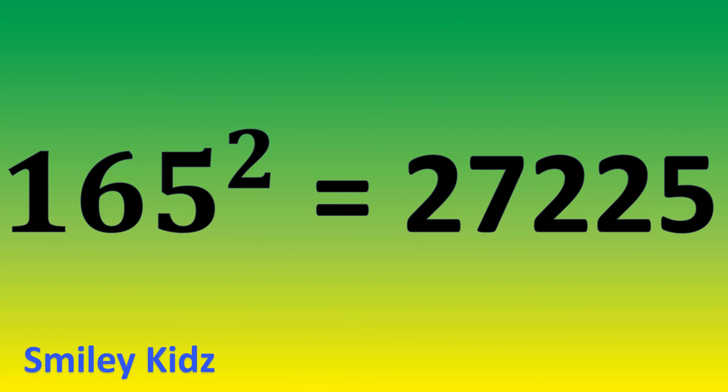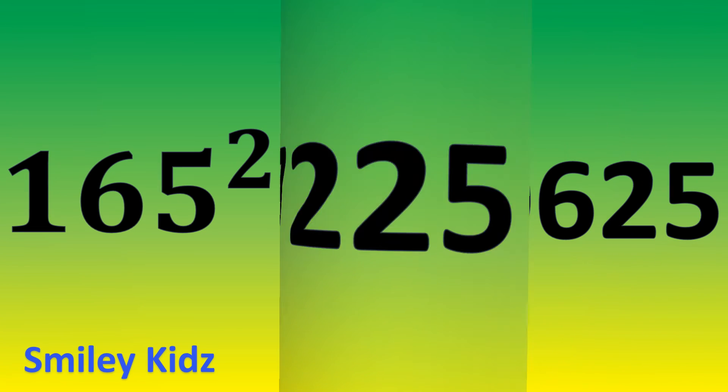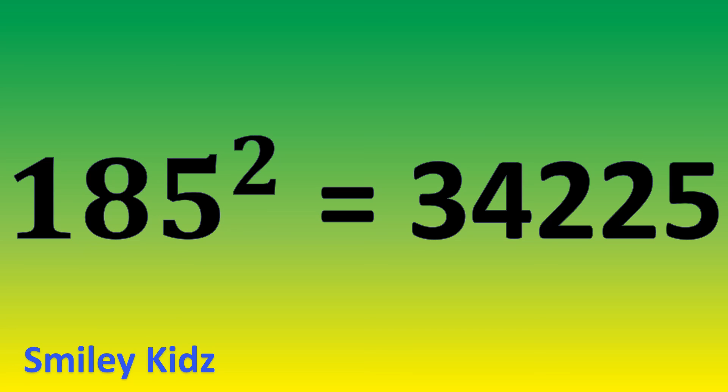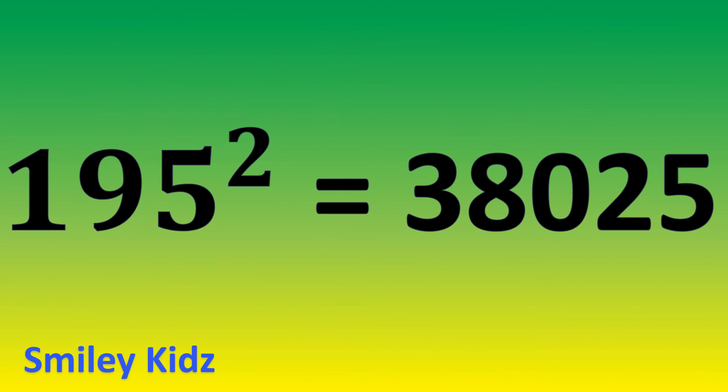165 square is 27,225. 175 square is 30,625. 185 square is 34,225. 195 square is 38,025.